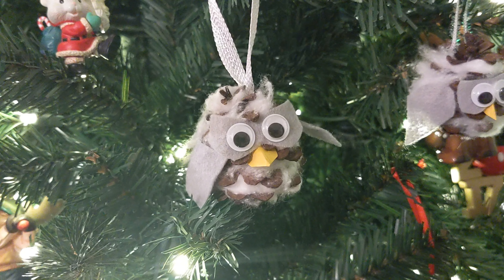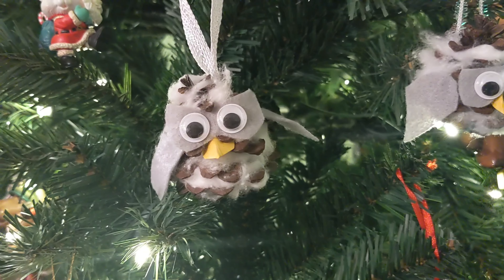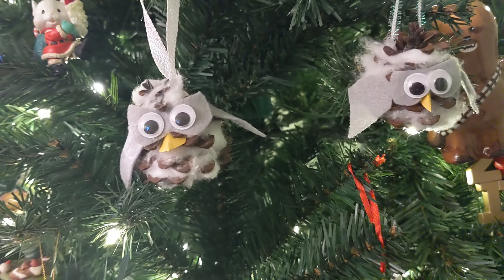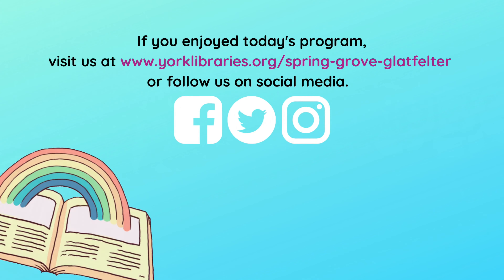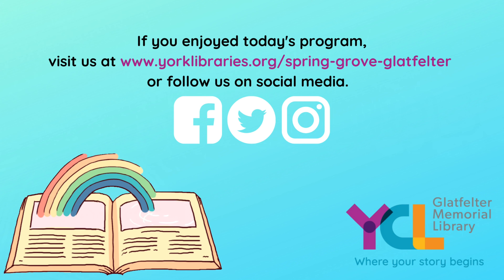To turn your owl into an ornament. Thanks for crafting with us! If you enjoyed today's program, please visit our website or follow us on social media.